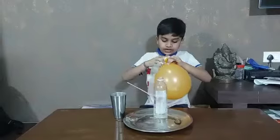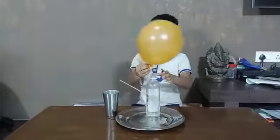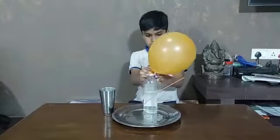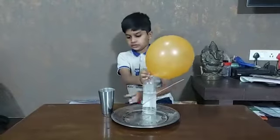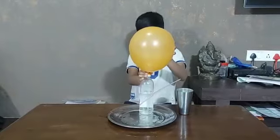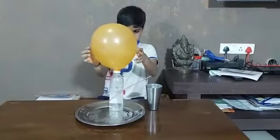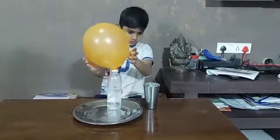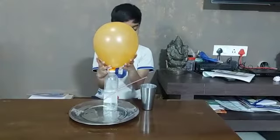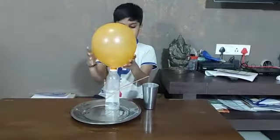And next, we have to put air into the bottle. Now, the water is coming out. It has become a balloon powered water pump.